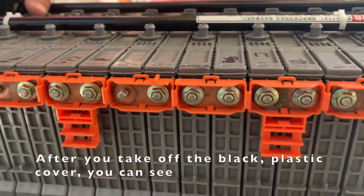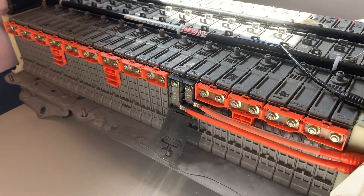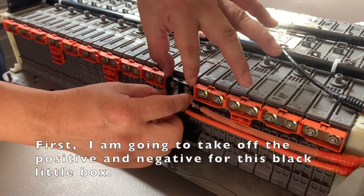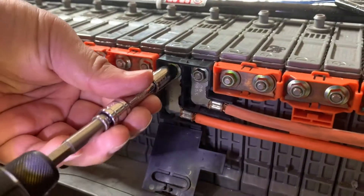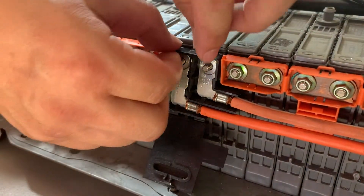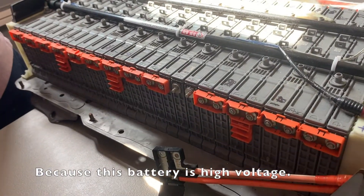After you take off the black cover, you can see all those bolts and you can see the copper bus bars are rusted. You have to be very careful. First, I'm going to take off the positive and the negative for this small black box that's connected to the whole battery. I'm going to be very careful because these batteries are easy to break.